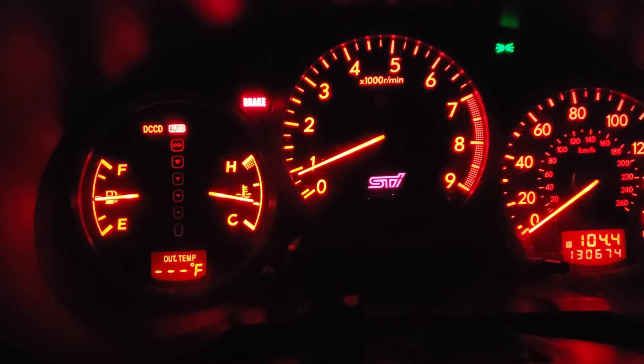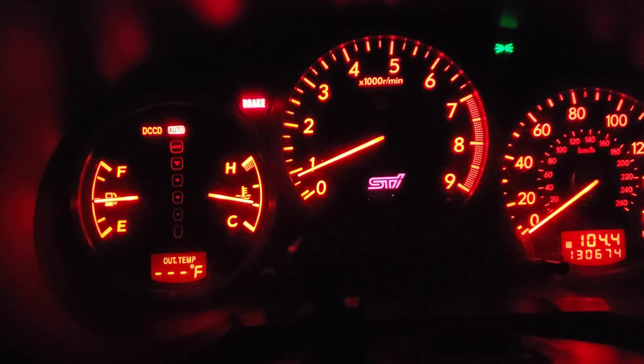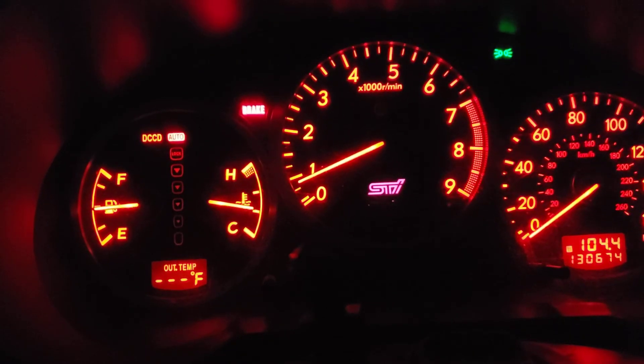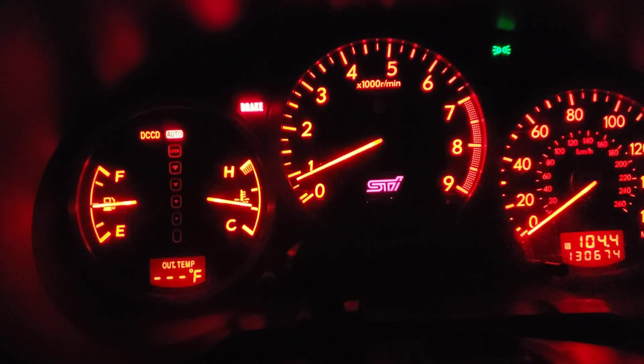I needed to share that because this is the longest drive I've done with the new IAG oil pan and the windage baffle tray installed. Super duper impressed.